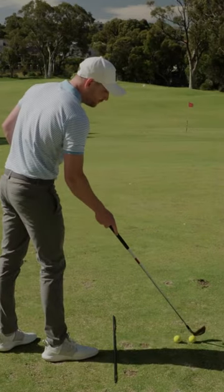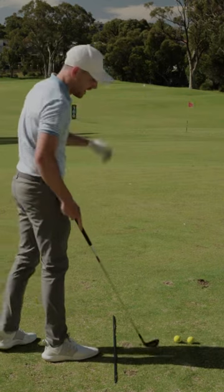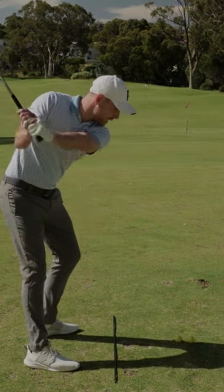What I want you to do is set up to a golf ball, and from this position you're going to place another golf ball just on the outside of that. It's going to feel very uncomfortable — uncomfortable as in being close.